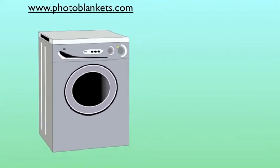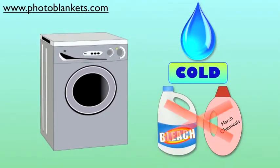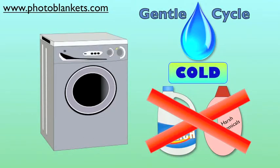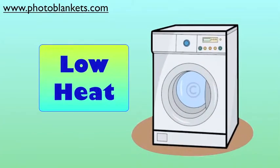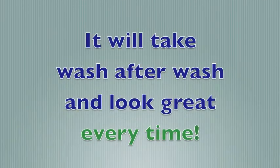Caring for your personalized photo blanket couldn't be easier. Simply wash it on the gentle cycle using the cold water setting. Don't use bleach or other harsh chemicals when cleaning your photo blanket. Dry your blanket on a low heat setting. Because it's made with 100% cotton, it will take wash after wash and look great every time.